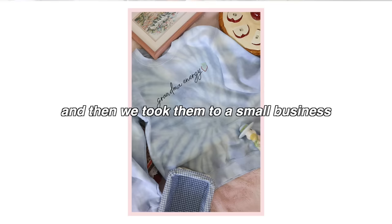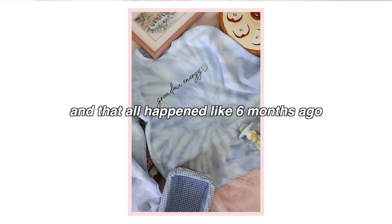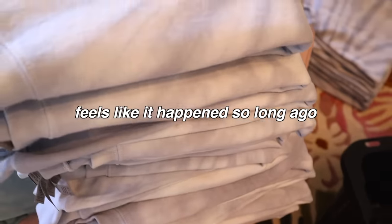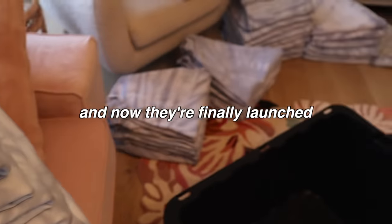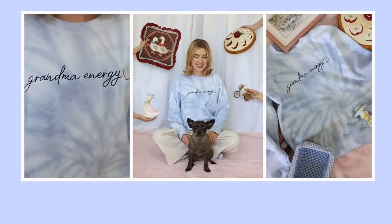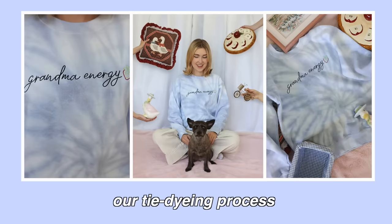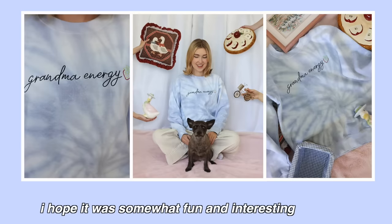So we organized all the sweaters by size, and then we took them to a small business to get them all embroidered. And that all happened like six months ago. They are officially live on theamaplesmarket.com — I'm so excited about it. The tie-dyeing process feels like it happened so long ago, and now they're finally launched. If you're interested, make sure to check them out, and thank you so much for watching our tie-dyeing process. I hope it was somewhat fun and interesting for you.